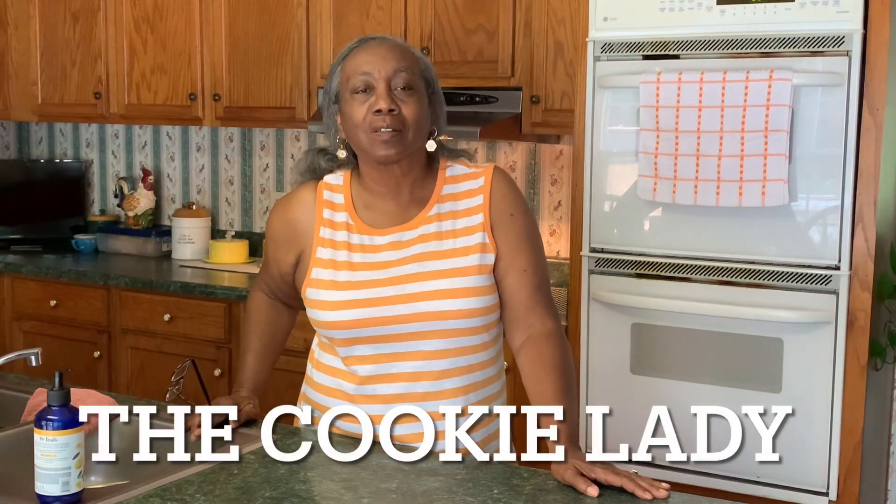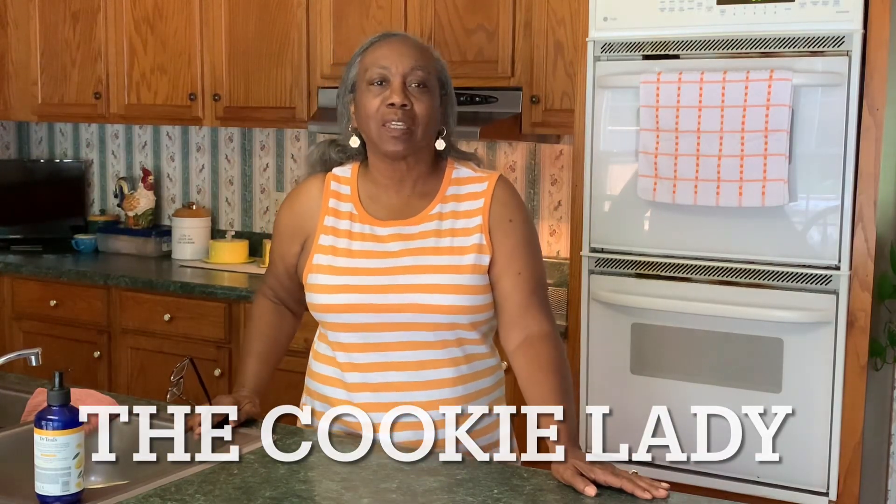Hello everyone, this is Joyce for Cookie Baby. Welcome to my channel today. Today I have a question — what do you do with your leftover coffee? Well, let me show you what I do with mine. Stay with me and let's just start.